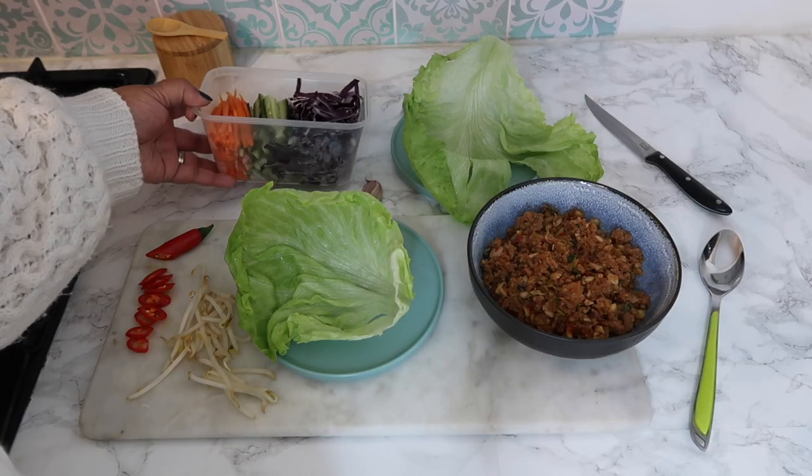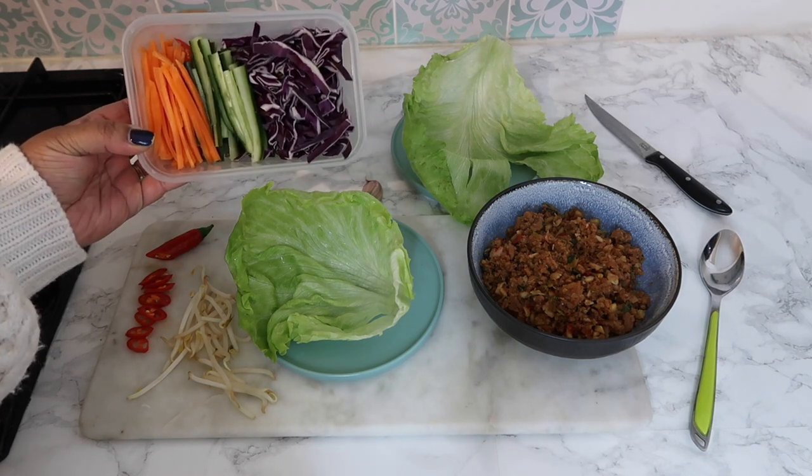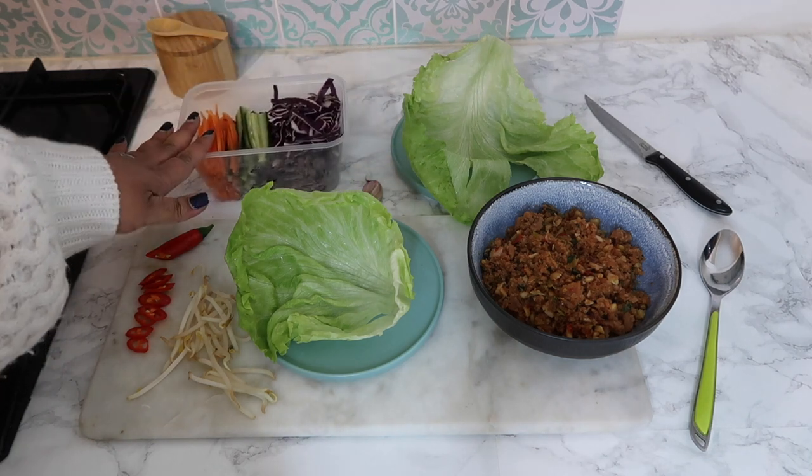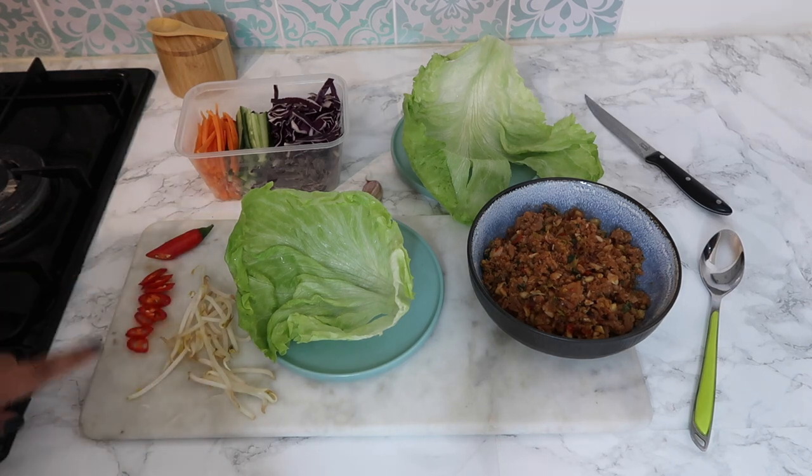That's the next day, and as you can see I've very finely chopped up some carrots, cucumber, and red cabbage and put them in a pot ready to serve, along with some bean sprouts. I've also chopped up a little bit of the leftover chilli — Jas will probably have that on his lettuce wraps, but I won't.